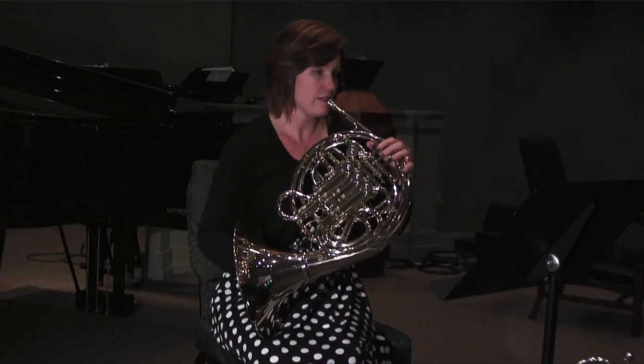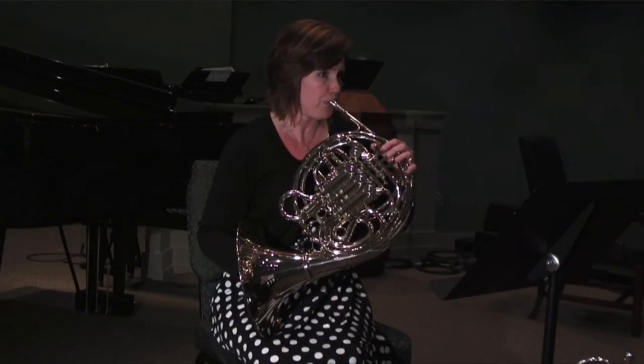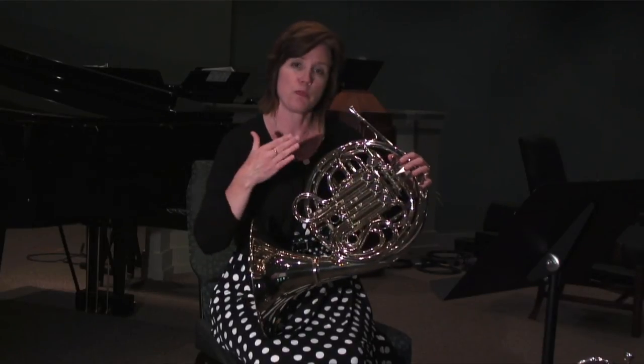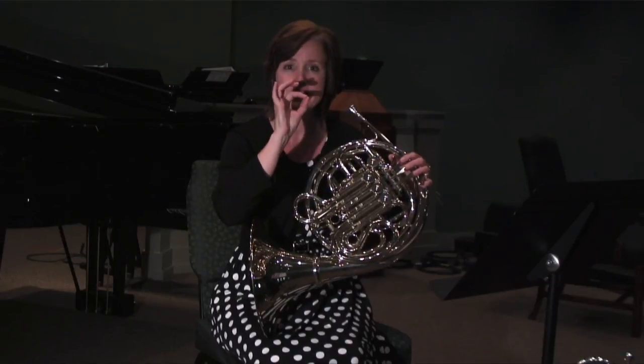And this is what it sounds like. So there's more connection when you say DA because it's not quite as pointed as the TA.